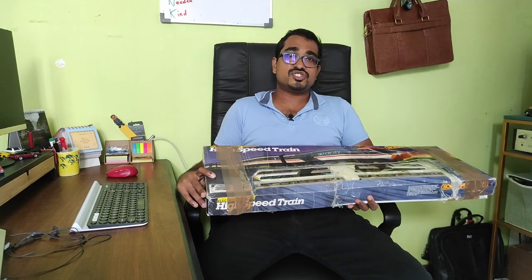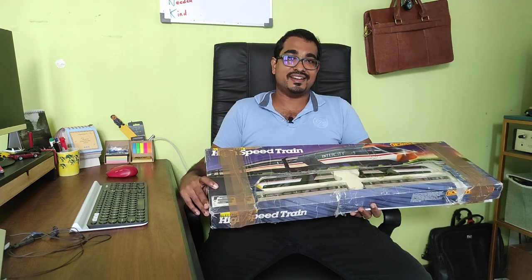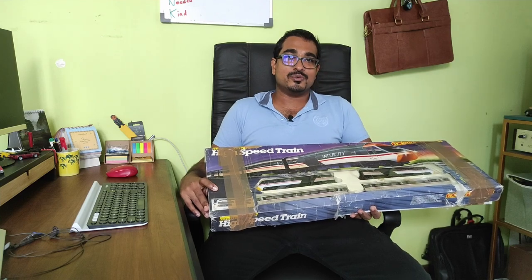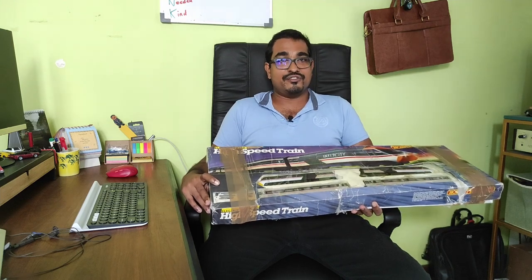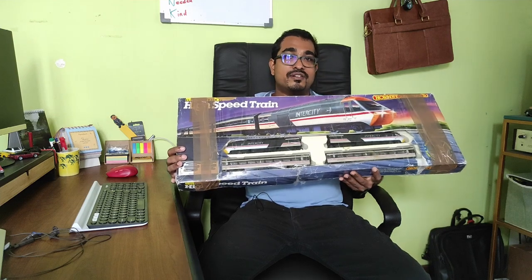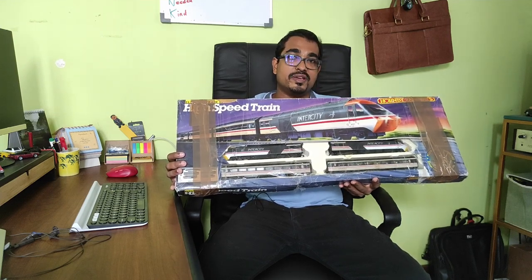Hi! Ever since I was a child, I can remember reading the Hornby printed catalogues in the 1990s and just looking at what was on offer back then with such desire. One set that always caught my eye was the high-speed train, the Intercity 125. Well, in 2023, here I am with my very own Intercity 125 high-speed train set, the Hornby R695.